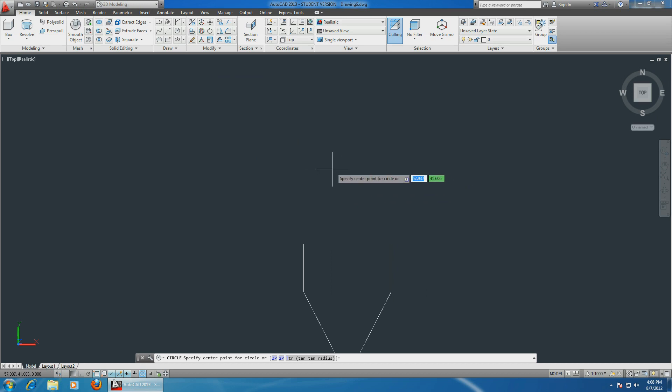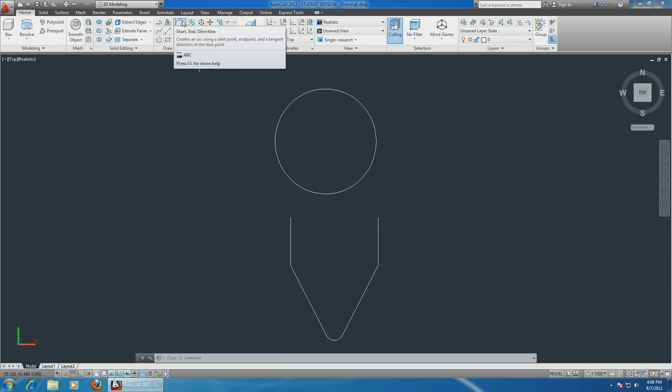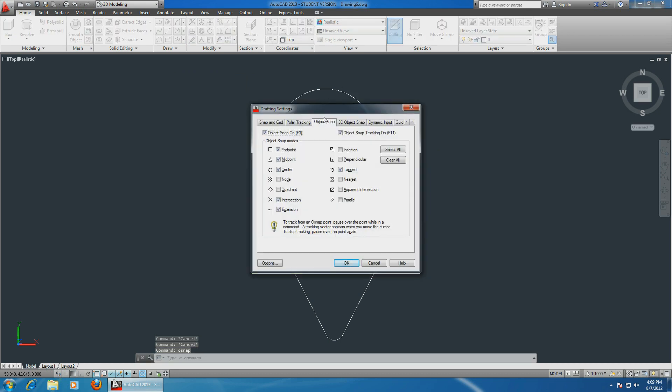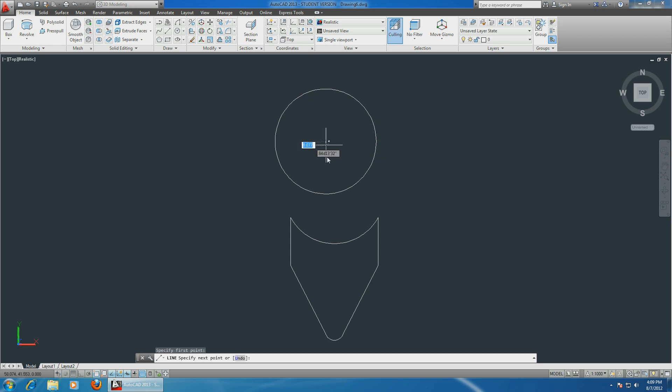I measured the diameter of the tire - it was 2.2 centimeters on the road bike. So let's make a circular tire with a radius of half that, which is 1.1. Let's also finish up the rim using a start-end-radius arc with a radius of 1.1, exactly the same as the circle. Let's sketch a line using the center snap, making it 1.1 exactly at 90 degrees.